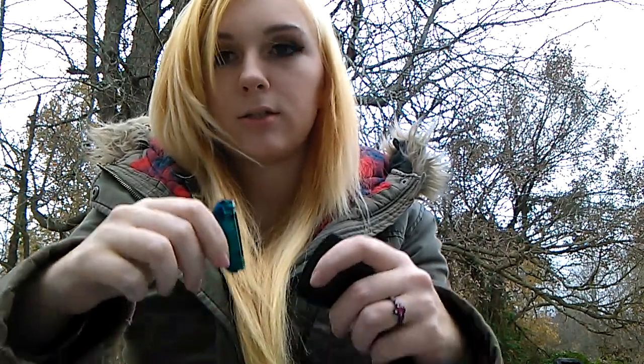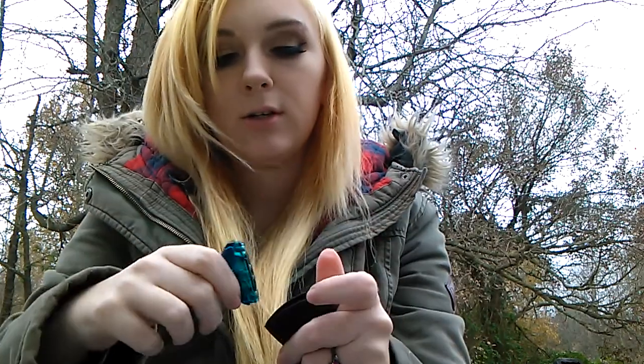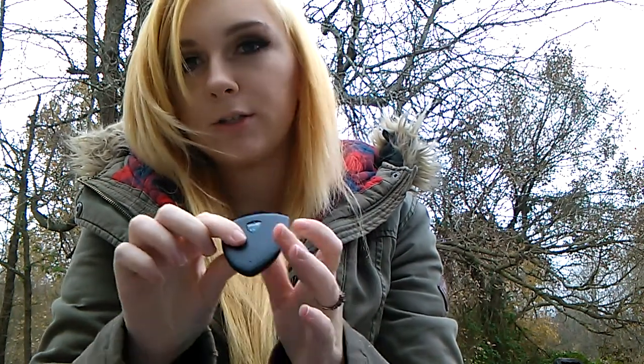The way you use these is you take the top off, you put juice inside these little flaps, and it has a USB port to charge it. There's not a button or anything — you just suck.